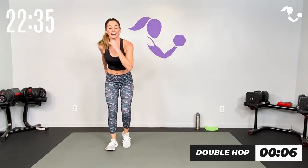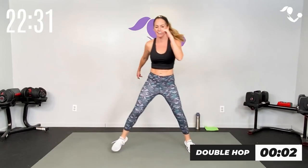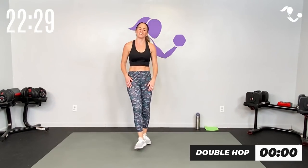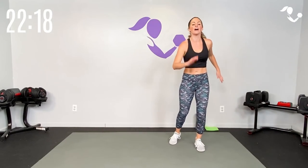And breathe — 30 seconds to breathe. Nice work team. If you need to slow down your body movement to really think about it, that's okay. Side hop — go for it. Otherwise just move, stay safe, keep moving — that's the name of the game.